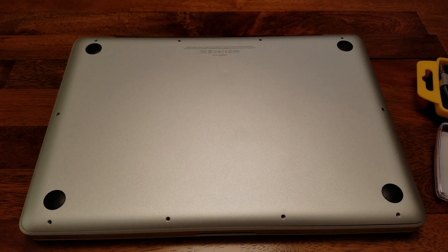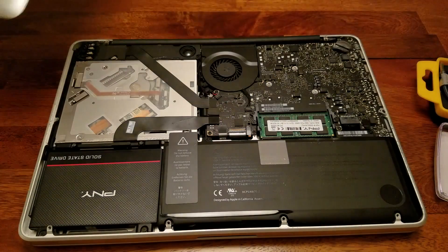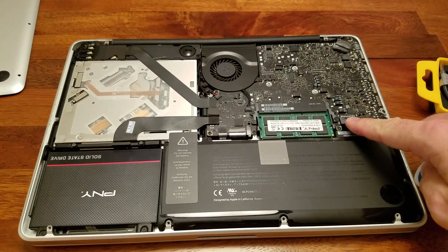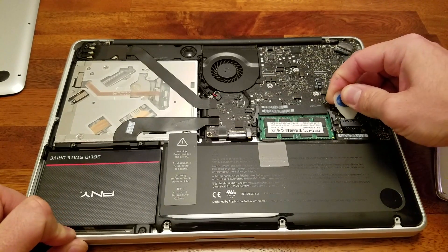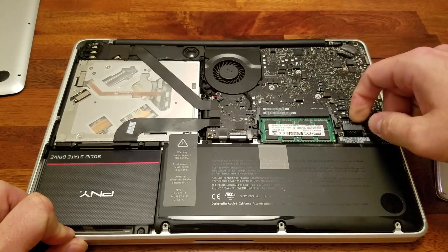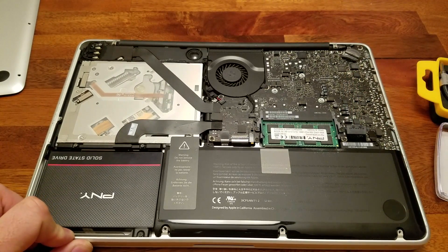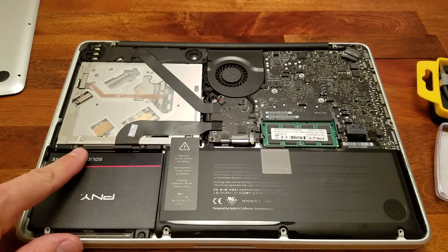Now we've got all the screws off, so the next step is to remove the back panel — just set it off to the side. Right here is the plug to unplug the battery. Be very careful with this; I use a guitar pick to pry it up a little bit to start it, and then once it's lifted you can pull it back with your fingernail. This removes power to the MacBook, so make sure it's also unplugged.